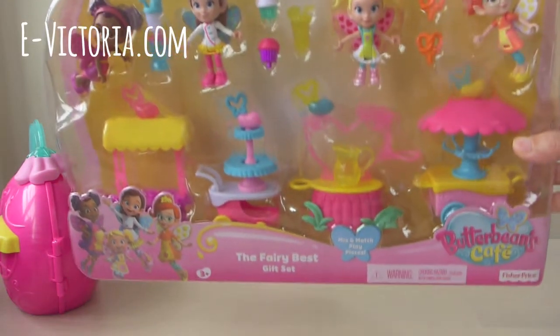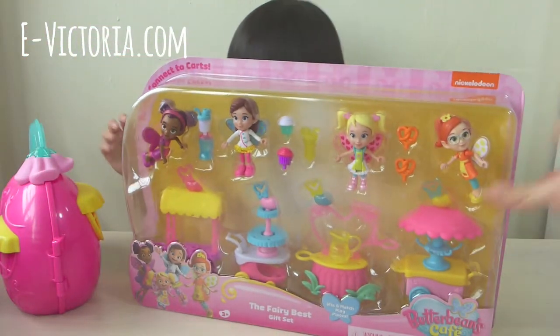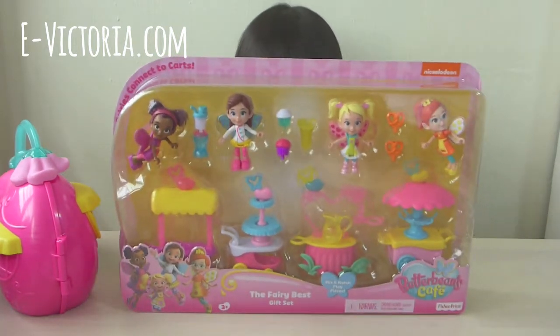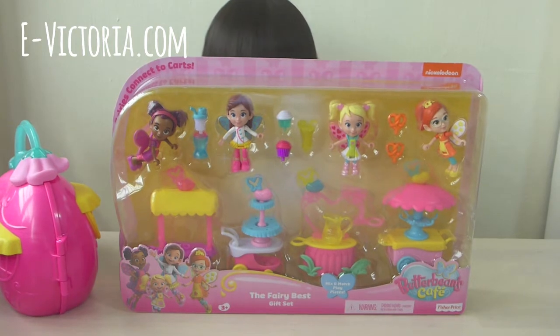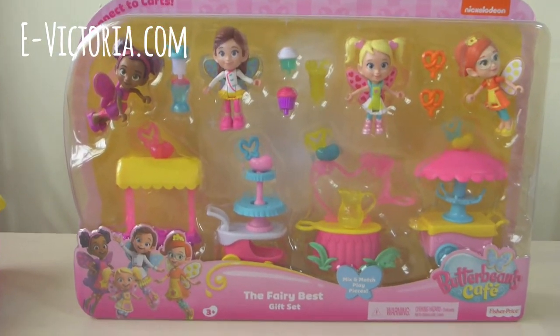This is my favorite! This is my favorite pickleball! It's big enough to cover my head, just like this box. Nice! It's so big! I can't wait to open it! Yay!